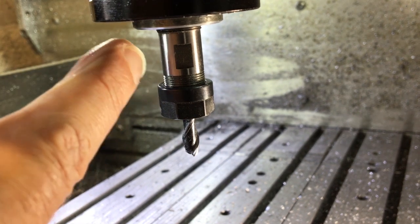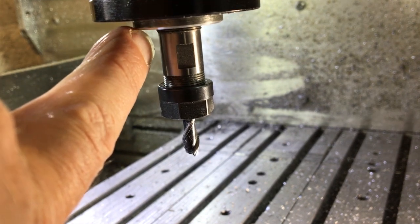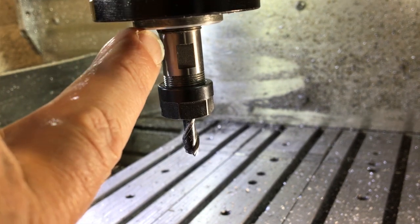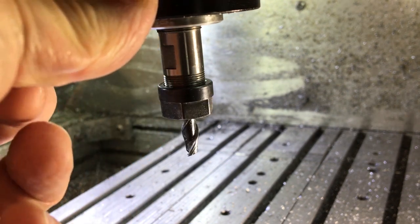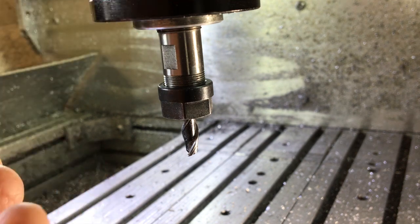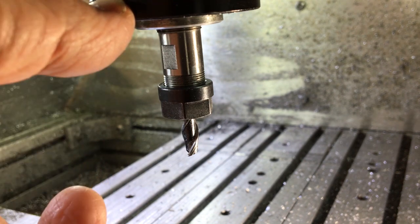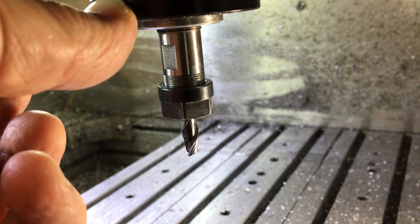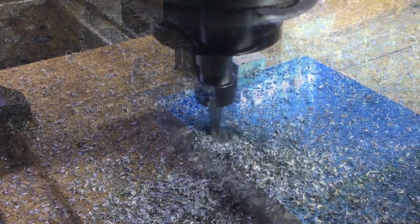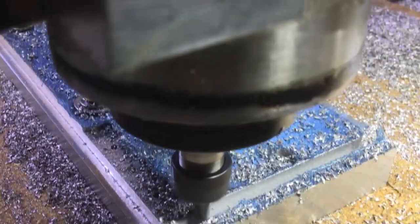Underneath here there's a little set ring with two little holes in it that a pin spanner would go into. So it might just be the preload on the bearings that's not as good as it should be. I've had this probably 12 to 14 years - it's supposed to be a high speed router spindle but it's spent most of its life cutting aluminium up to 20mm thick and has made a lot of parts. So it could be the bearings on the way out.